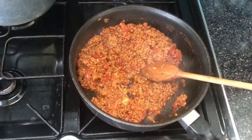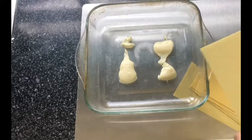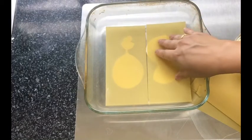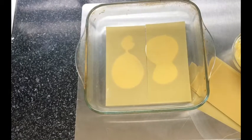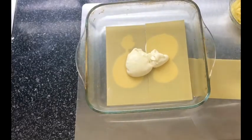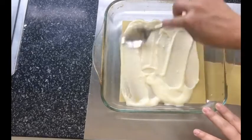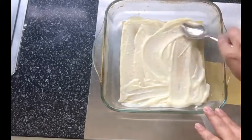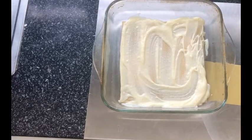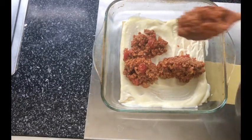By now your white sauce should have thickened up and cooled. Start by adding a little dollop at the bottom of the pan so your lasagna sheets don't move while layering. Place two sheets at the bottom, then add your white sauce on top for the first layer. If you don't know how to make white sauce or béchamel sauce, be sure to watch that video — I show you step by step how to make it. Don't forget to subscribe so you don't miss out on more easy recipes.